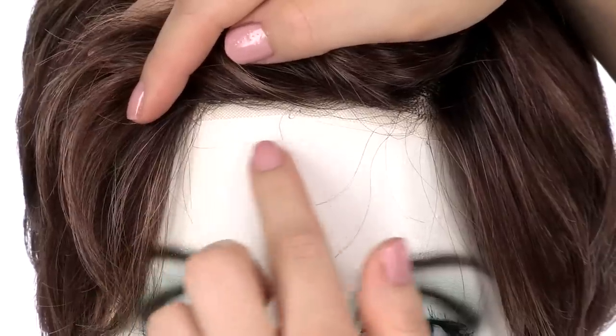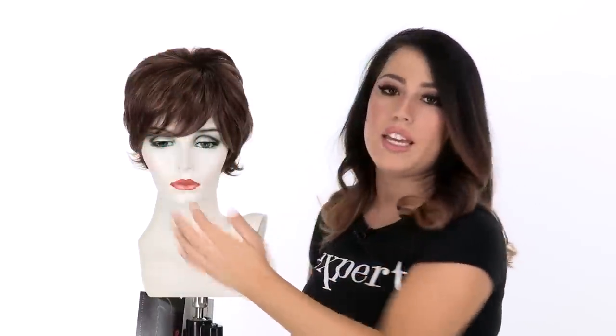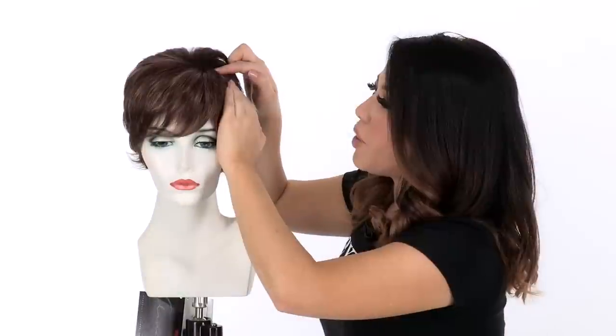You'll notice the temple-to-temple lace in the front. This will give you a natural hairline, and although it has a bang, if the wind blows your hair off of the face it still looks natural. The full hand-tied monofilament top gives a look of your own hair growth where it's parted, and you can change the part around.